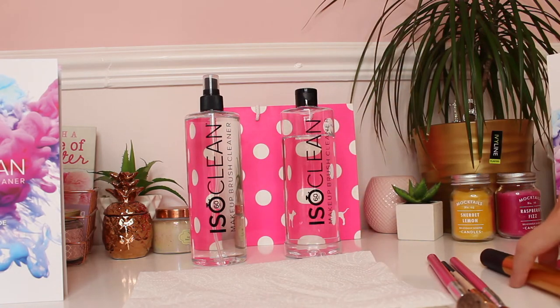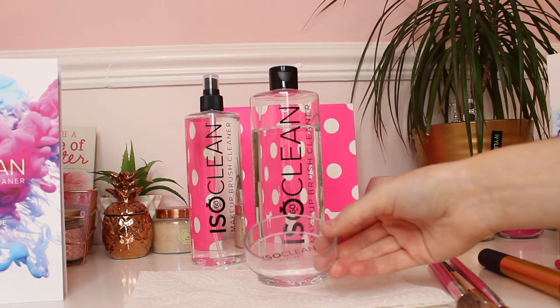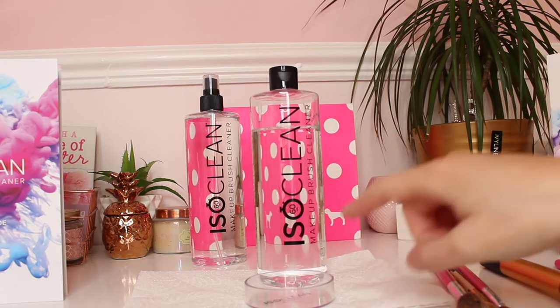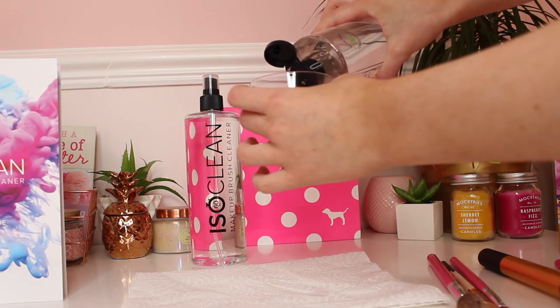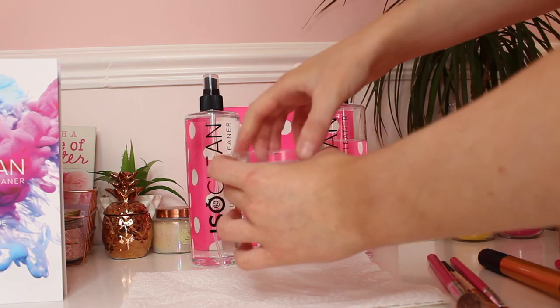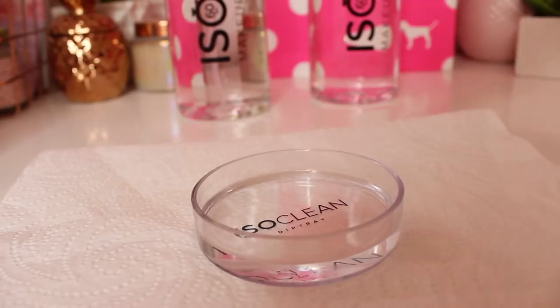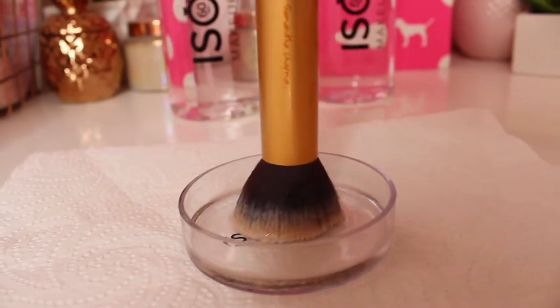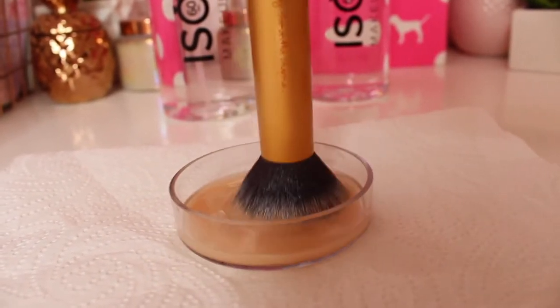I will start off with this foundation brush which has got a lot of foundation in it. I'm going to be using the makeup brush cleanser. This one comes with a petri dish which is really useful for cleaning brushes. What you have to do is basically fill the petri dish halfway with cleanser and then you'll see the magic happen. It's about halfway and then I put it down on the kitchen roll. So I'll put this foundation brush in here and swirl it.